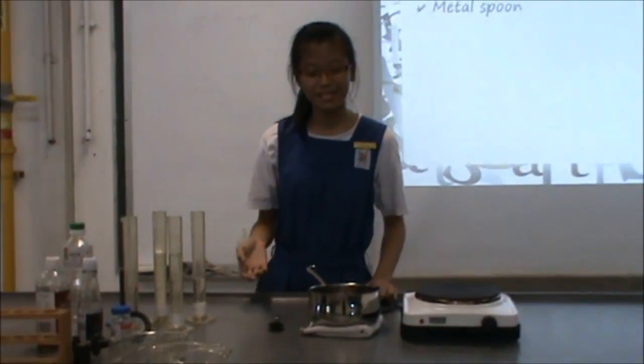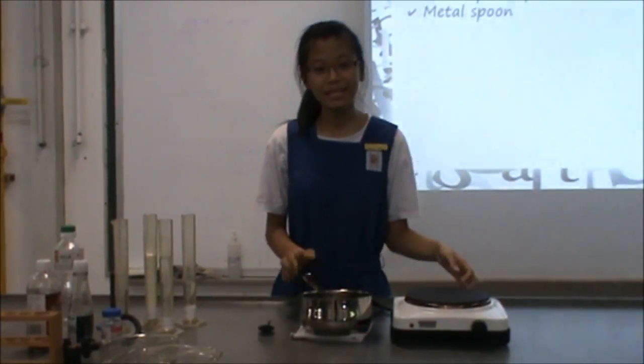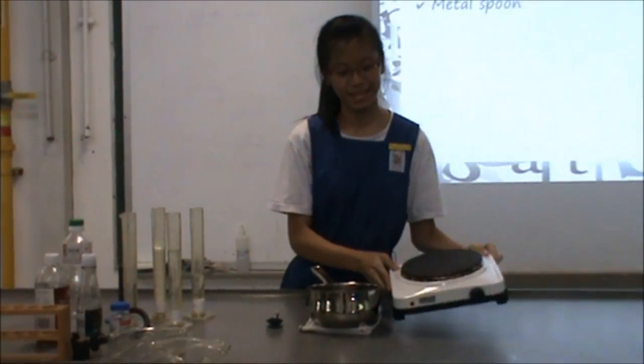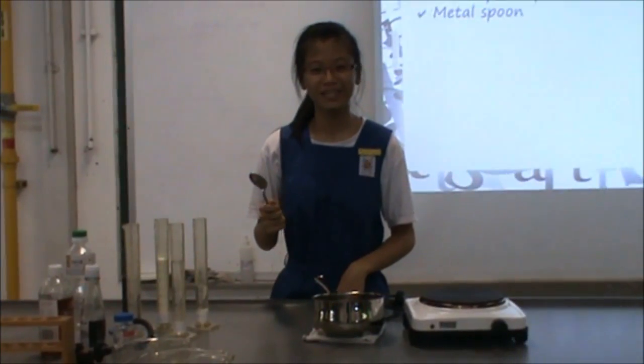Here are some of the apparatus that we use. Firstly, we have a pot with a diameter of 15 centimetres. Secondly, we have a gas stove. And lastly, we use a metal spoon both as a spreader and to mix in the ingredients.